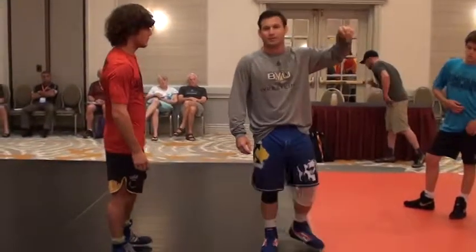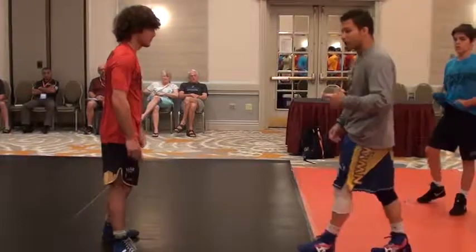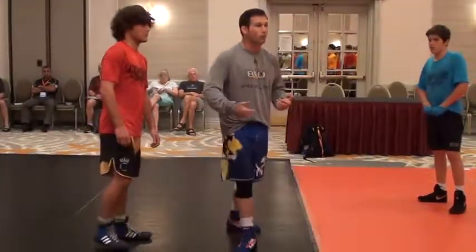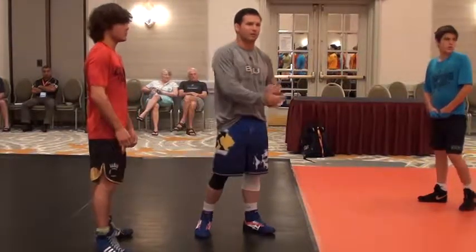Who is the coach of MWC in Nebraska? They're doing some really good things on the freestyle and Greco circuit in Nebraska, and this is something I stole from him — just to get guys to learn to move their feet and learn to wrestle while still drilling.